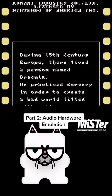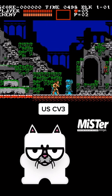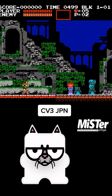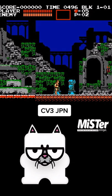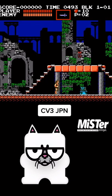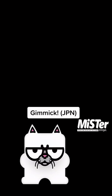This is Castlevania 3, the US version, and now let's hear the Famicom version using the Mr. FPGA. And here's another title that takes advantage of the Famicom's audio — this is called Gimmick, and yes it sounds off.